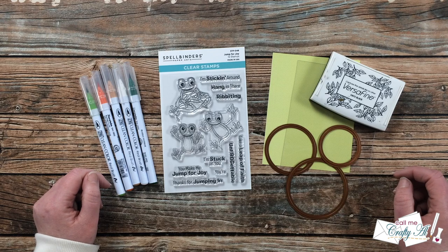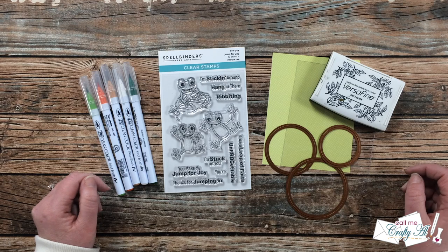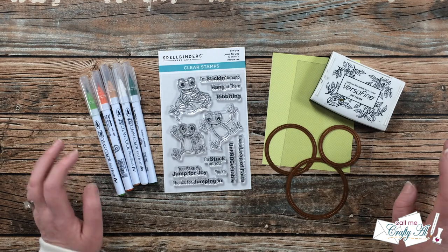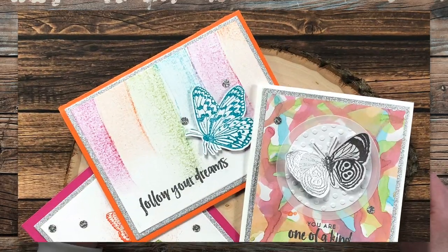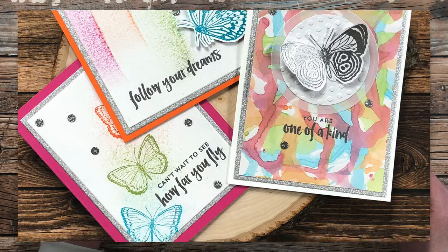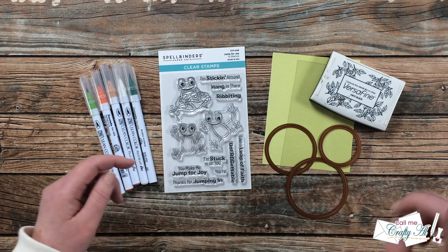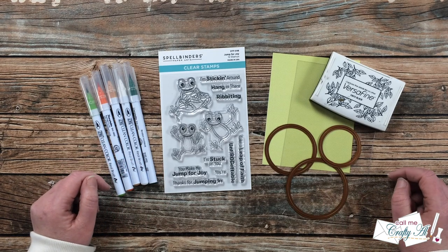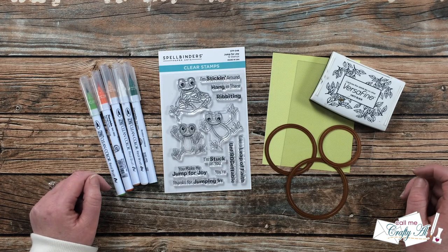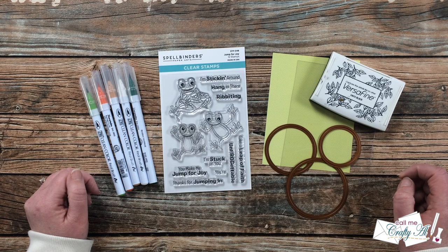As I mentioned last month, Spellbinders reached out to me to see if I would like to try out some of their stamps from their Card Maker 2 series, and I was like heck yes. Up on screen now is a look at the cards I created last month with the new Start stamp set, and I will have that video linked in the description box below and at the end of this video. Well, the other set I chose was this Jump for Joy.